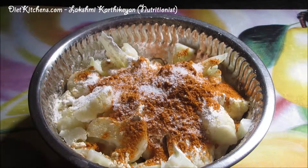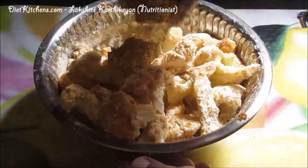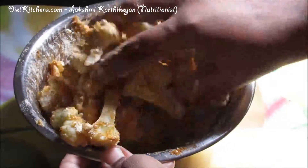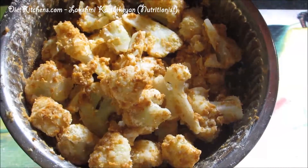Do not add any water — just mix it well so the masalas coat all the cauliflower. We need not add any additional water. This is the right consistency.